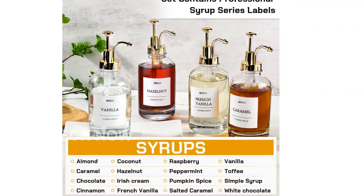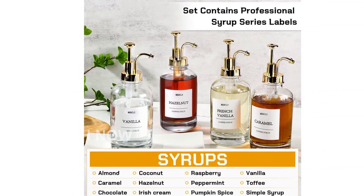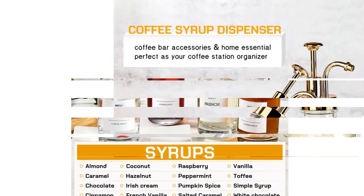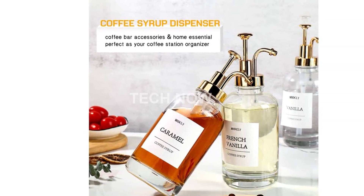Introducing the MHDCLY Coffee Bar Accessories Coffee Syrup Dispenser 4-Pack, 16.9 oz Syrup Dispenser with Labels, Syrup Pump Dispenser for Coffee Bar, Gold Pump.